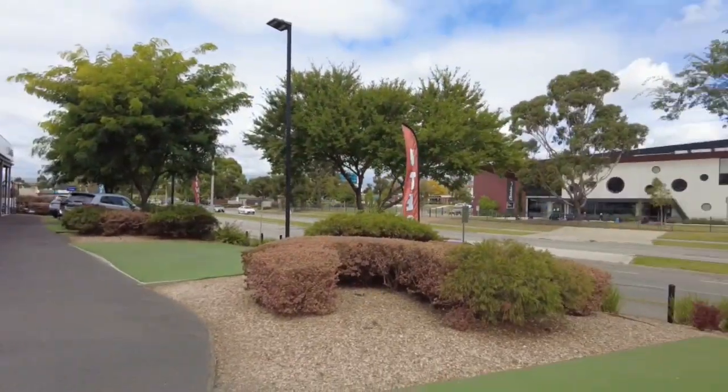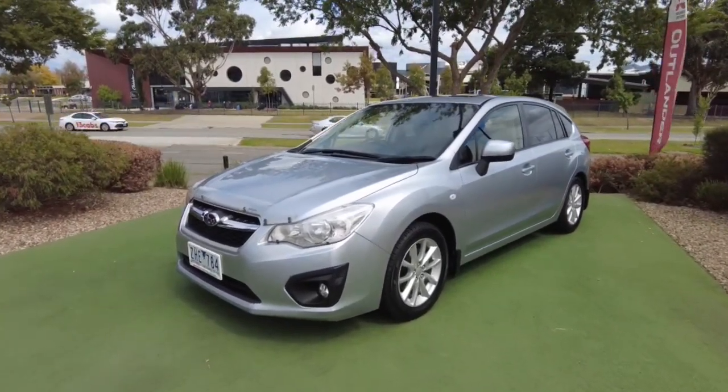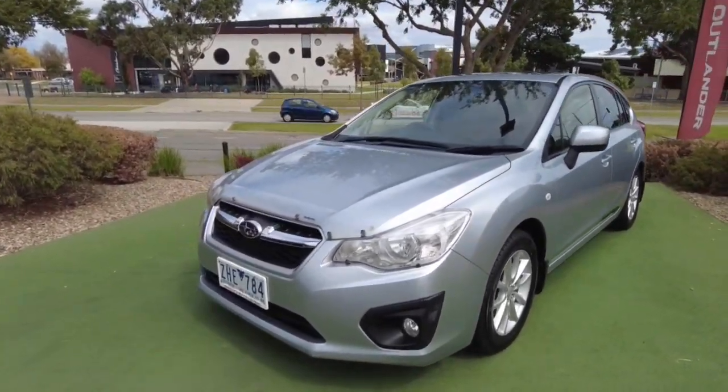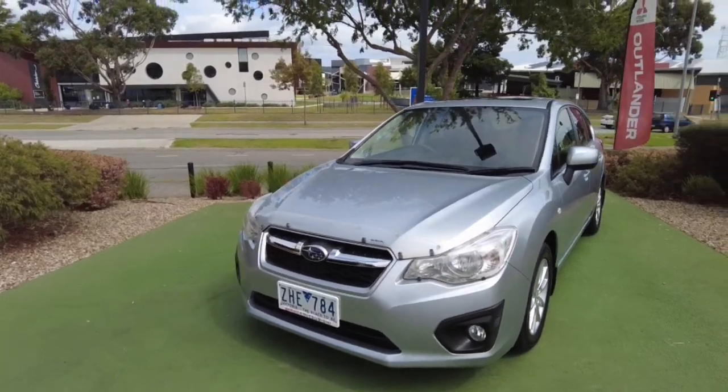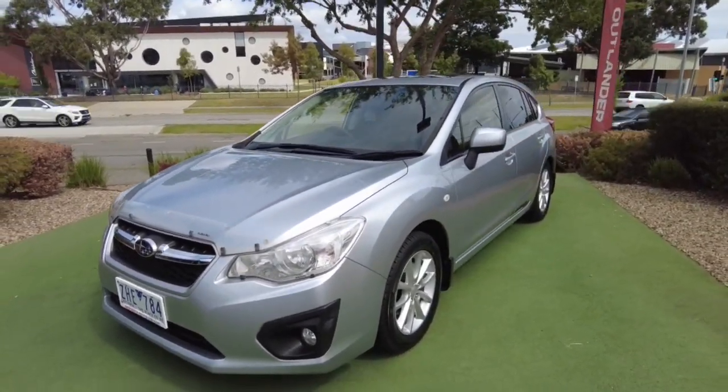Hey guys, Tommy here from Berwick Mitsubishi. Thanks for joining me today. Today we'll be looking at this 2012 Subaru Impreza. It's a 2.0i — these are the Gen 4s and it's a MY13 model.